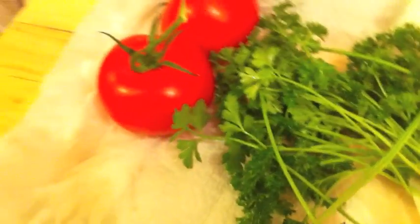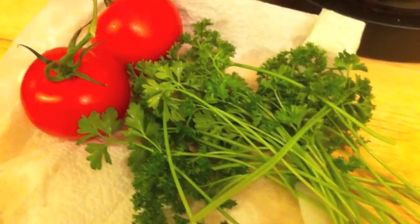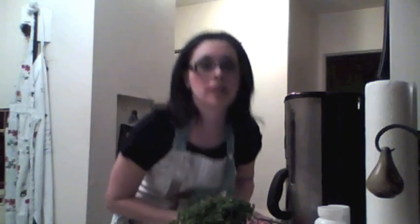Kimmy, there's your challenge — green and orange. Feature those in your dinner on top of chicken. Let's see how you do. Let's see how I do. Wish me luck.